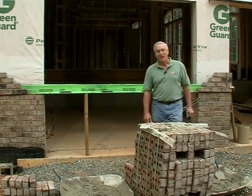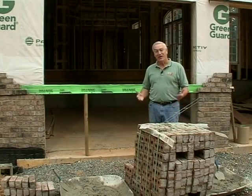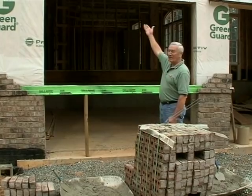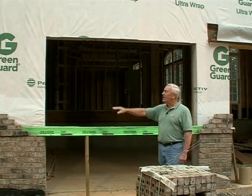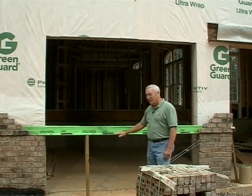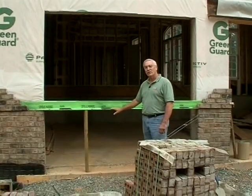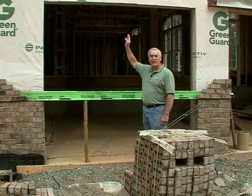We're on the job site again, and I thought before we actually started this shoot it deserved a little explanation, because you might have a hard time figuring out what it is we're doing. You can probably see that we have a garage door opening here, and we're going to simulate a good way to cross a garage door opening and assure yourself that you won't have cracking at the top.